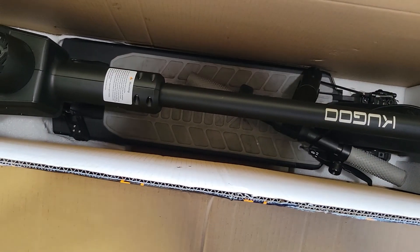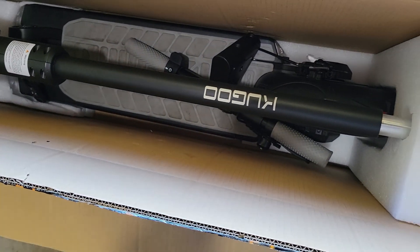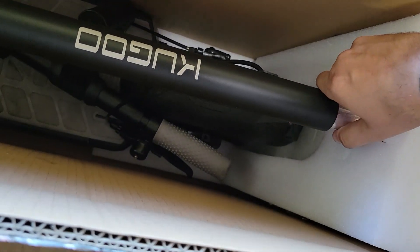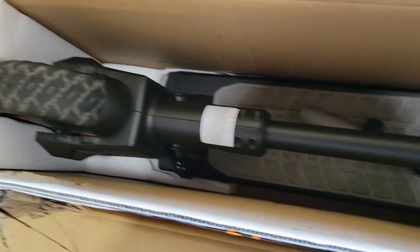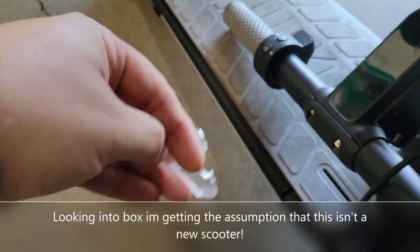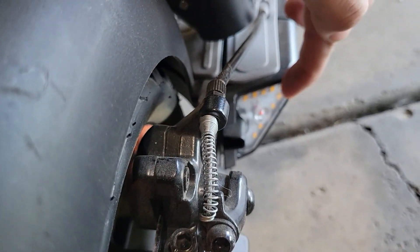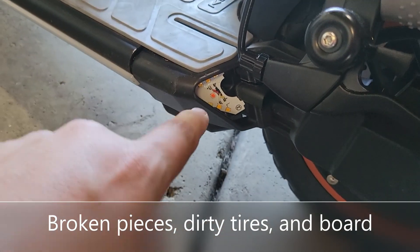Time to take a look at it. Looks like there is absolutely no assembly besides putting the handlebars on. That's not coming out easily — all right, pulling it out. Looking through the box, found this little gadget down here.